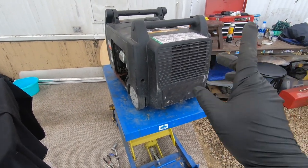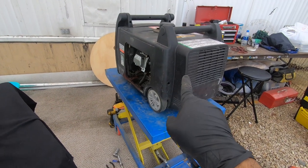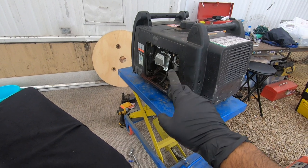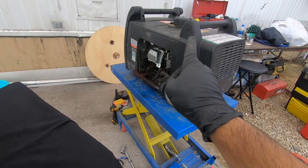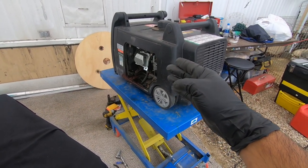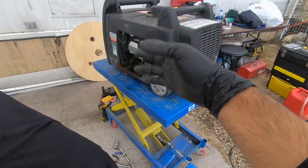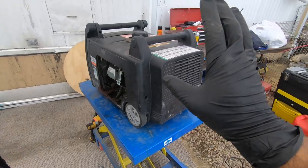I believe this is only a mild case of that symptom — it's shorted but not strongly enough to prevent the engine from spinning entirely. It is spinning, however it doesn't let it spin too fast, because the more electricity it generates the more it impedes the engine from turning — the more voltage it produces, the worse the short gets.